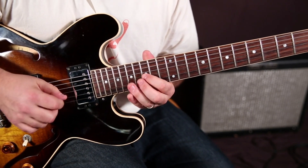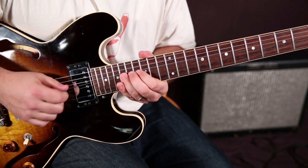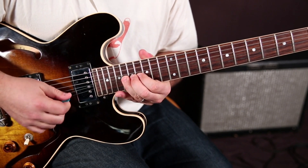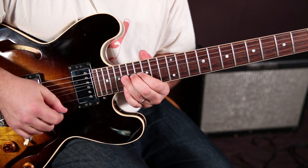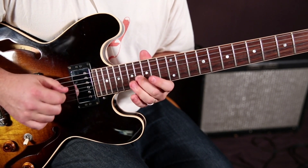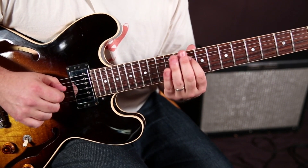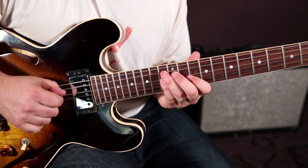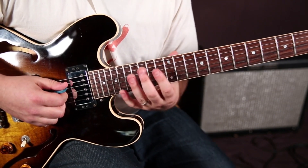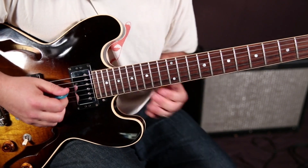First, I'm going to play the whole lick. It gets us in a few different positions. It's all in C — all stuff I use a lot.